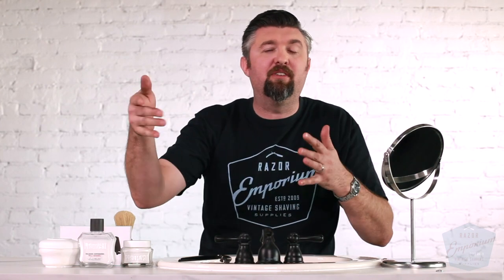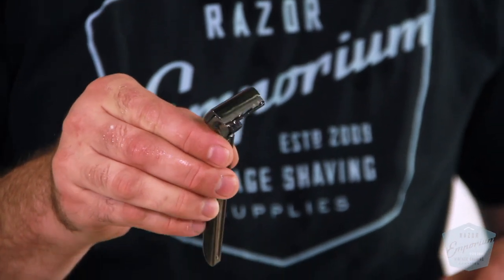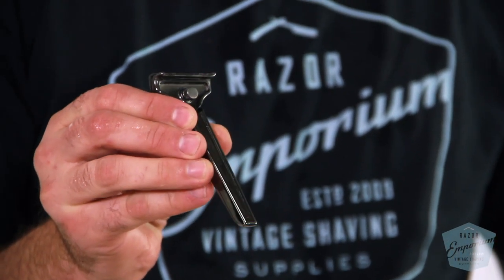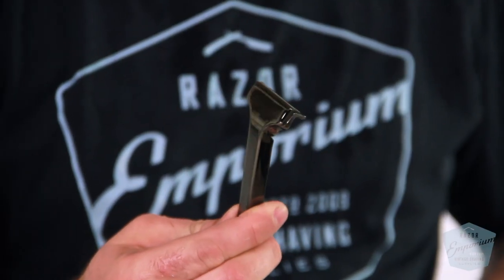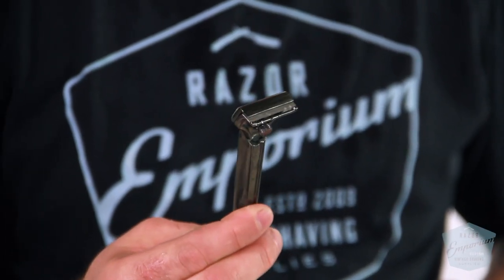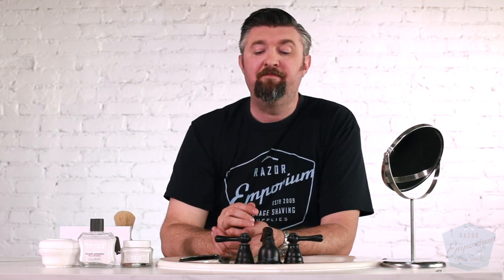I can go back to a double edge or back to whatever other kind of razor, but sometimes a stiffer blade is a great thing for ingrown hairs. Straight razor, shavette, injector, artist club style — whatever you want to try. These stiffer blades end up kind of riding the skin a bit more and are less likely to have the hair get cut below the skin level. So give it a shot — it may work for you too. Try a stiffer blade.